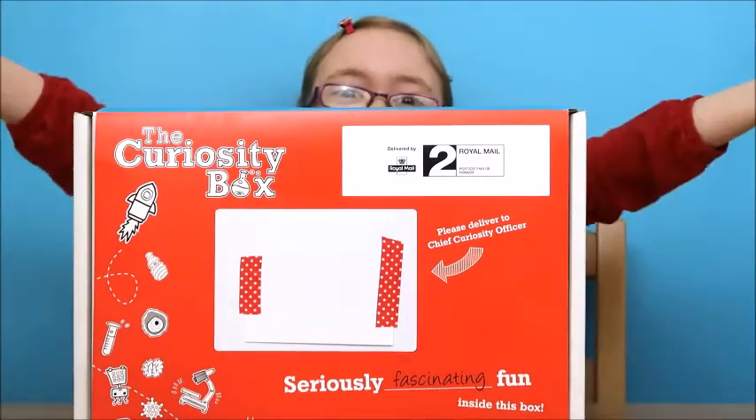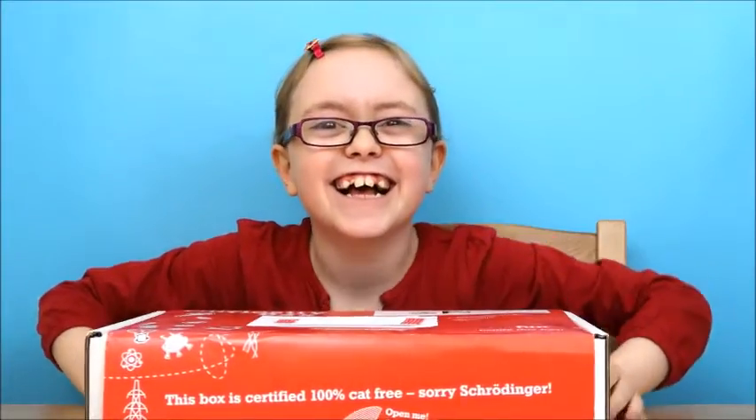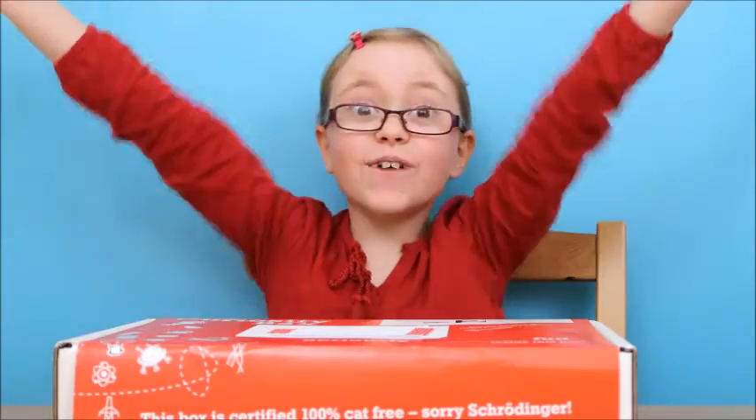Peekaboo! We're doing another video! Hello! We're doing the curiosity box review!